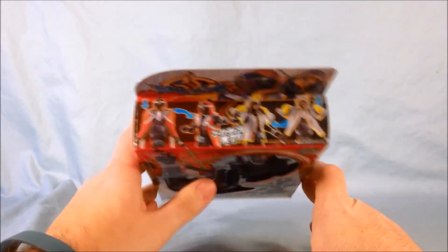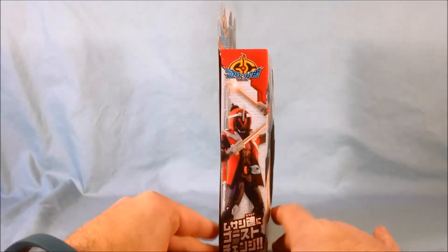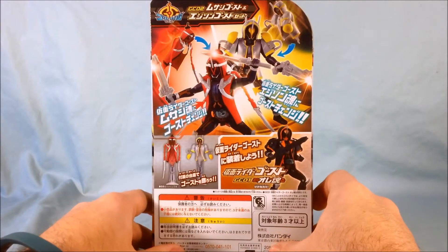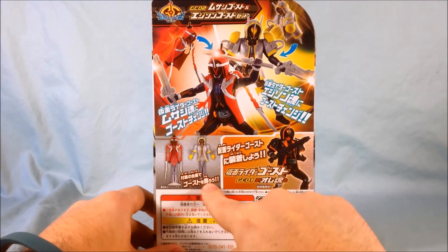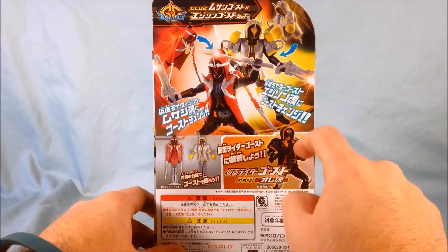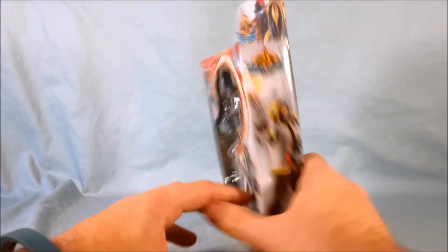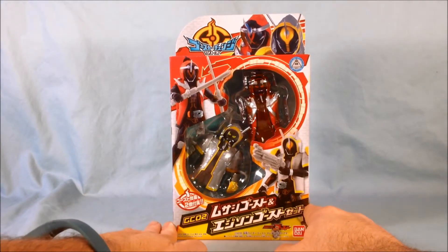Not too much going on in the box — just some cool pictures around. Musashi, Edison on the back. They do come with stands, which is a nice touch. Unfortunately, the first one did not, but these guys do, so that's kind of cool. We'll go ahead and get this out of the packaging and take a closer look.